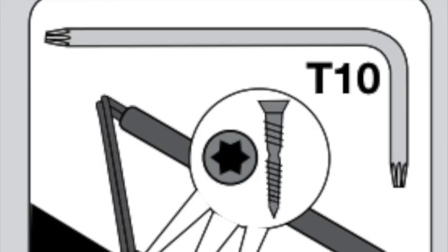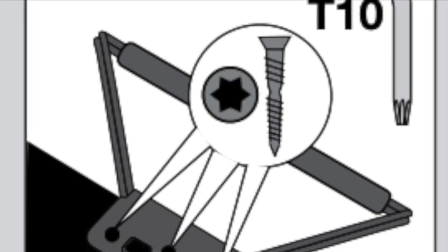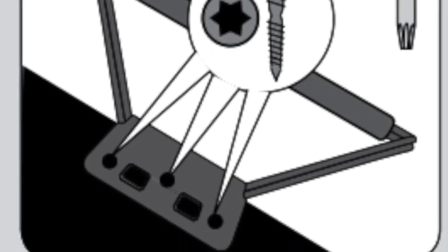For the tools, what you'll need is a stable work surface, a Torx T10 screwdriver or a bit to drive the screws, and locking pliers or similar to break away the screw.